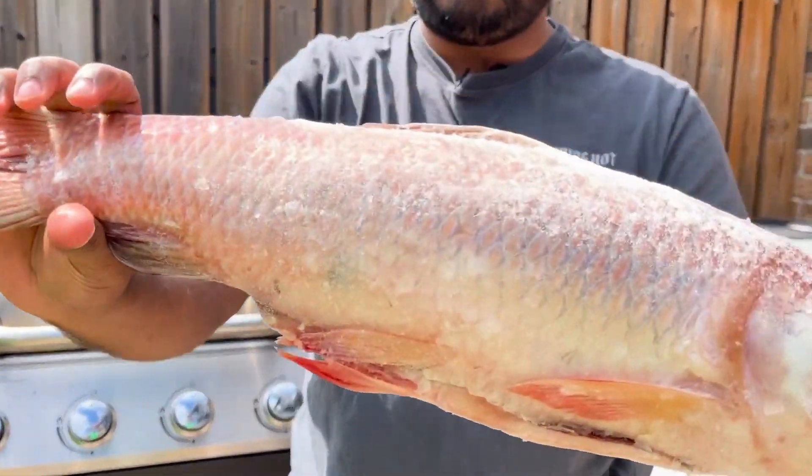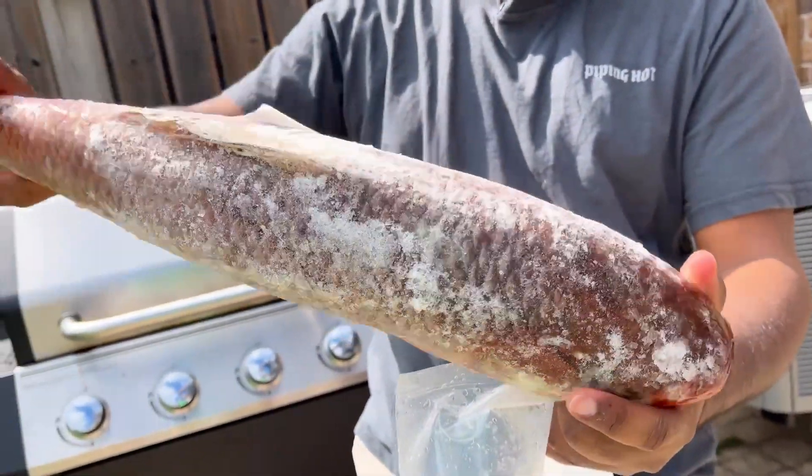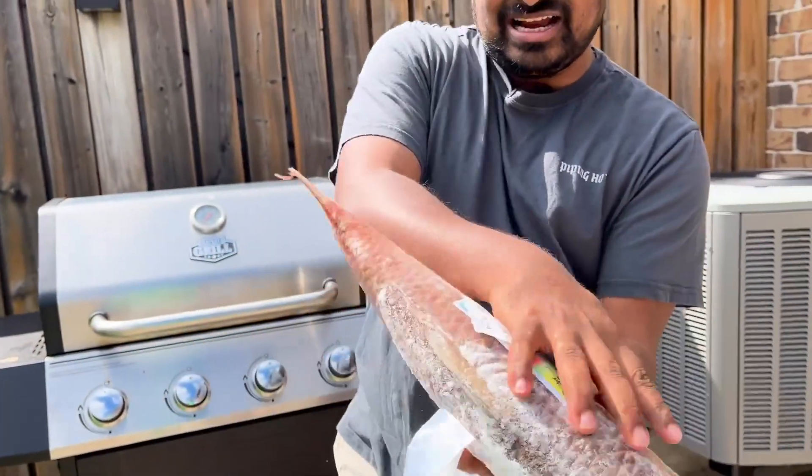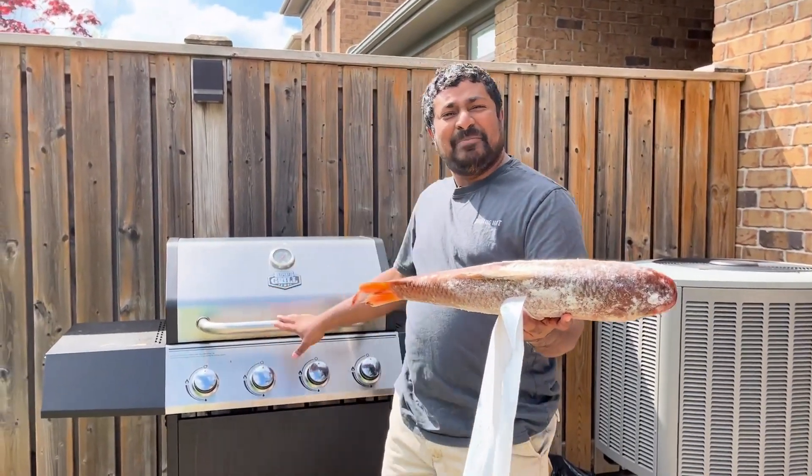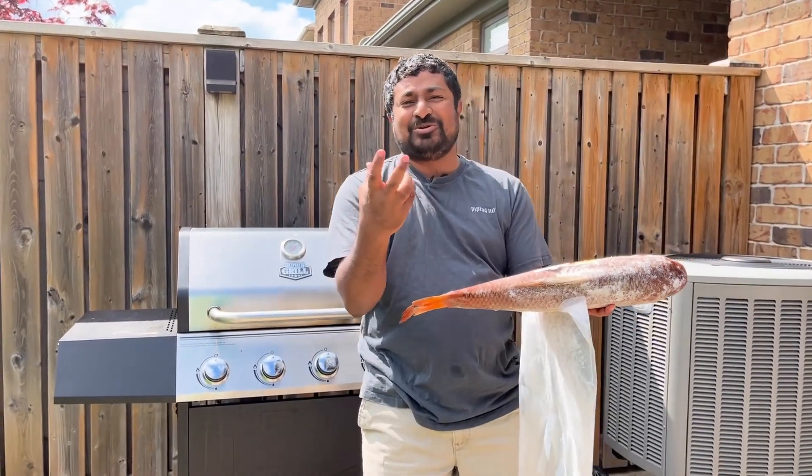It is clean and clean. It is good to cut the grill.